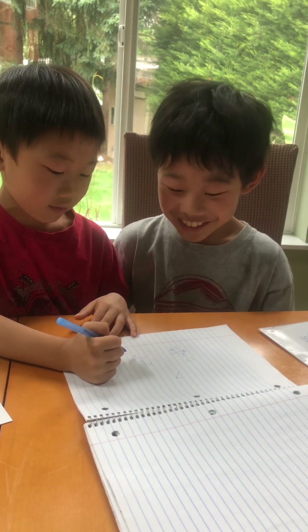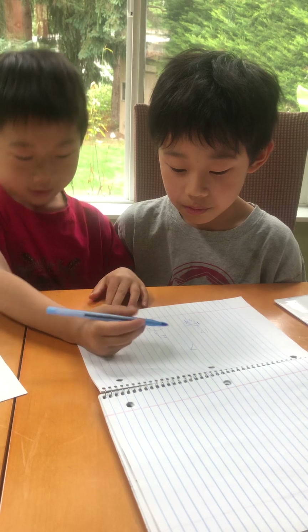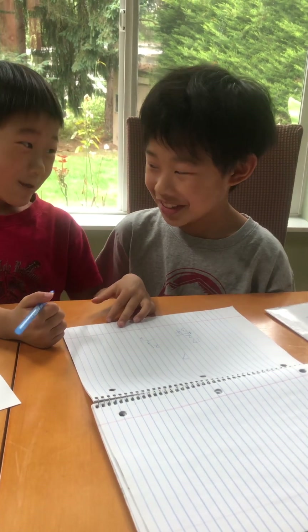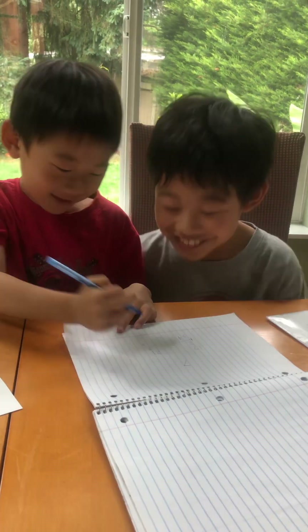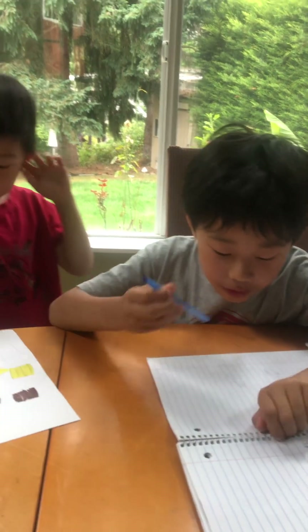And then three times two. Three times two? Mm-hmm. Three times two. It's too easy, baby. It's six. Oh! So, 63.